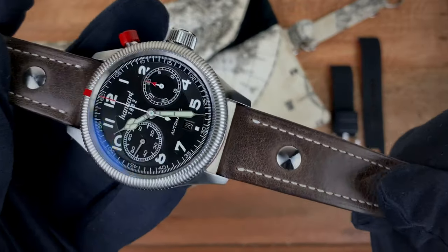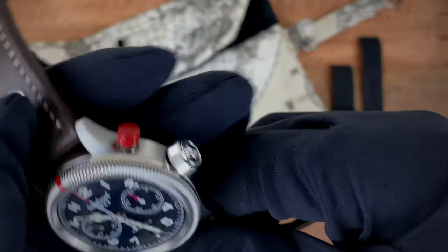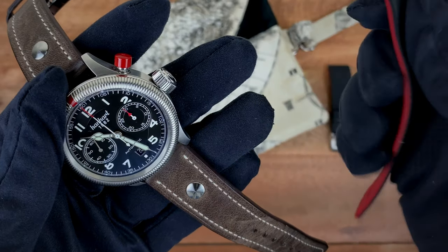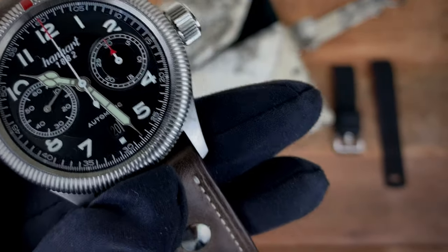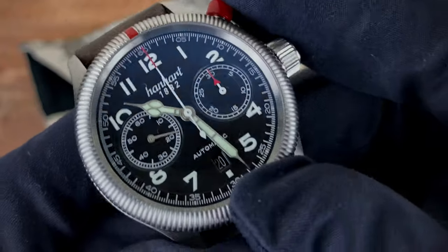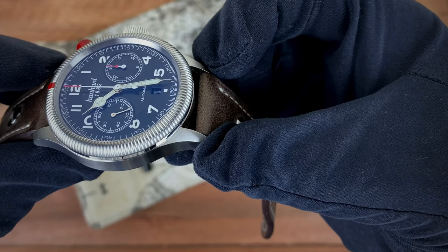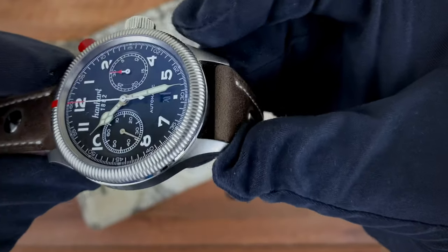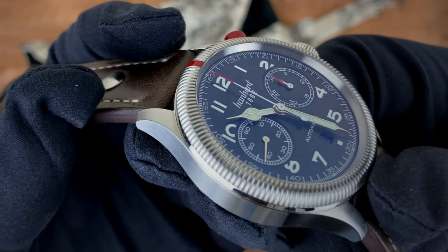The watch comes on this beautiful brown strap. I've been wearing it on this brown strap and also on this rubber strap from Barton Bands. If you look at the dial a little closer, you'll see the 30-minute counter is actually tipped in red. Looking at the hands, you'll notice a slight dip at the very end of each hand — you can see it here on the minute hand and also on the seconds hand.